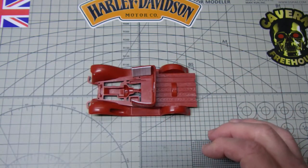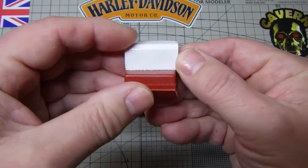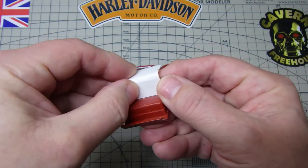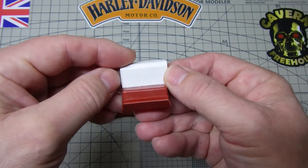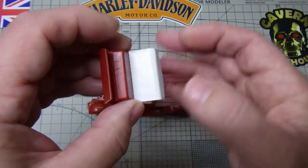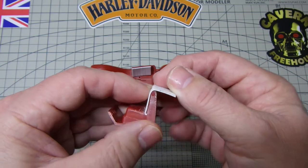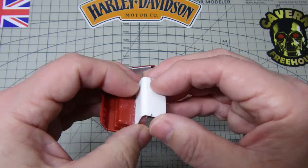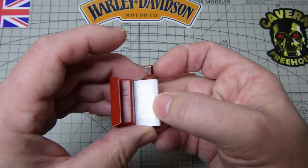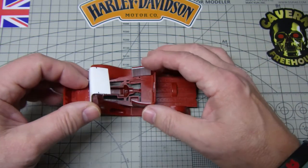Now the seat — I was going to have a go at doing it with Milliput, but the Milliput just breaks up as I was carving the diamond shape pattern for the leather, so that didn't work very well. I've taken that off and replaced it with some 20 thou sheet which I've scribed, which will give me the impression I think under paint.